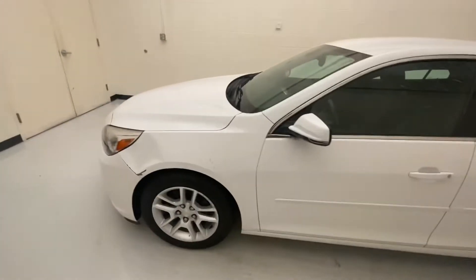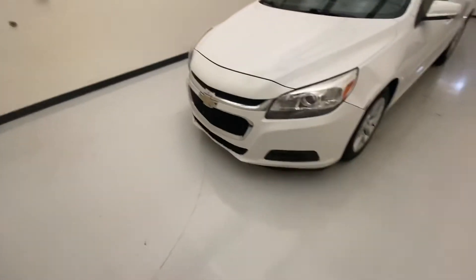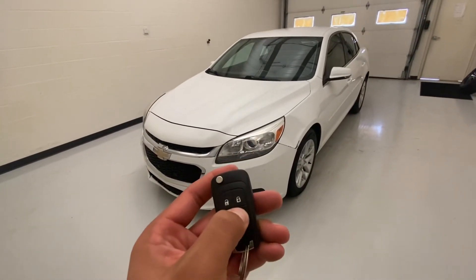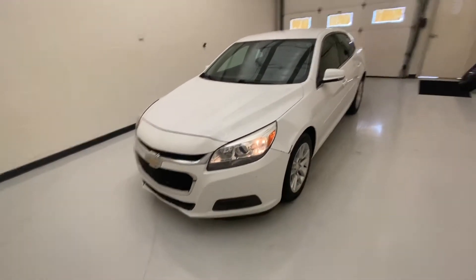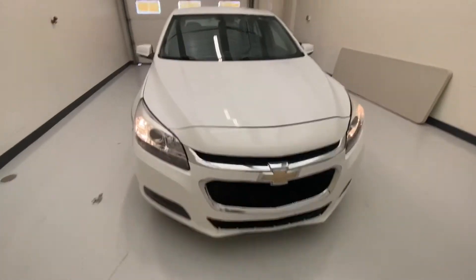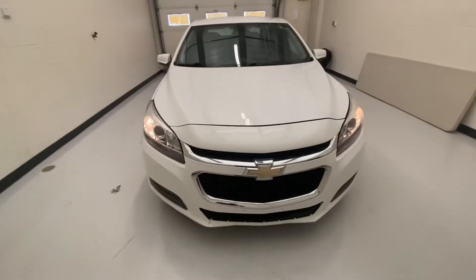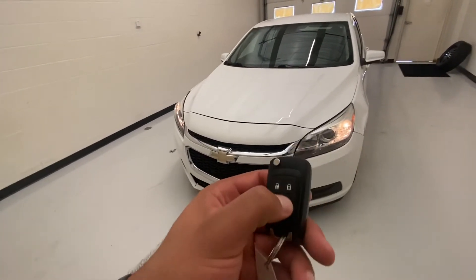We're going to make our way up here to the front. Here's the key fob — all you gotta do is double tap the lock button, press and hold this button, and that's the remote starting. That shows you it's equipped with it and it works. You can see those daytime running lights — those will be on on a nice gloomy day for you. And then to turn the remote start off, just press and hold that button.